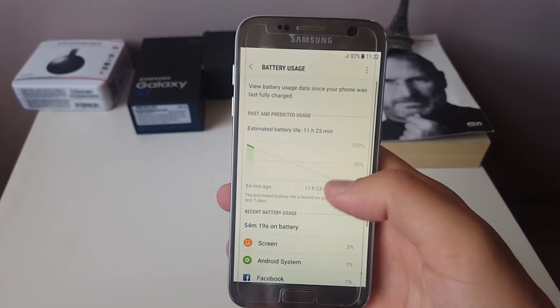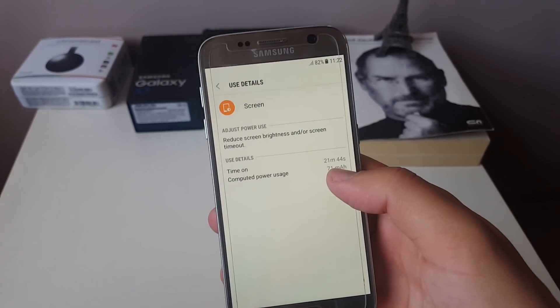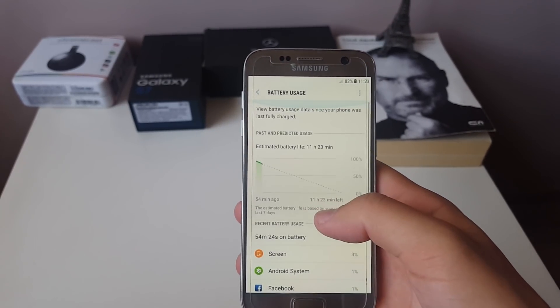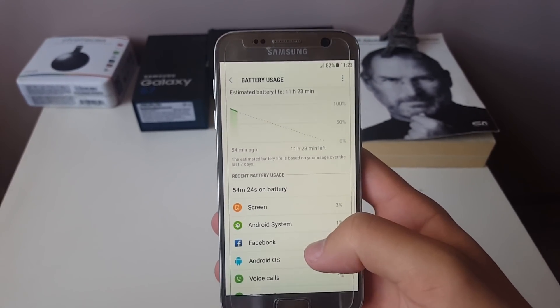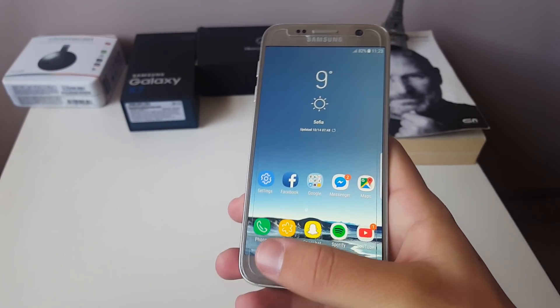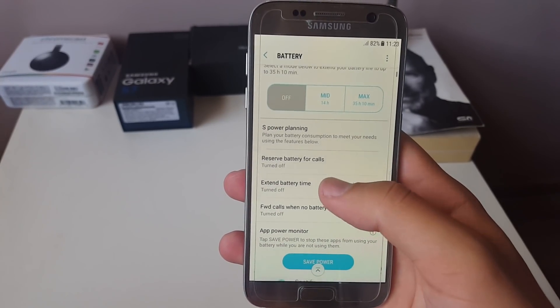I managed to get amazing battery life. Right now I have 82% left with 21 minutes of screen-on time. This is not real usage because it went through the night and then I put it on the charger — the graph does not start from 100%. But I managed to get 3 hours and 20 minutes of screen-on time with 50% battery still left, which is something amazing.